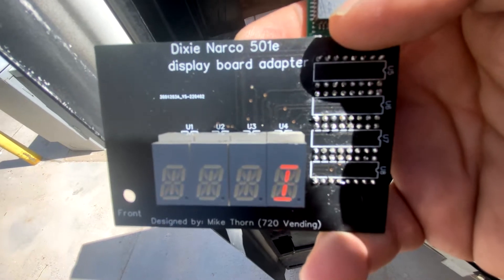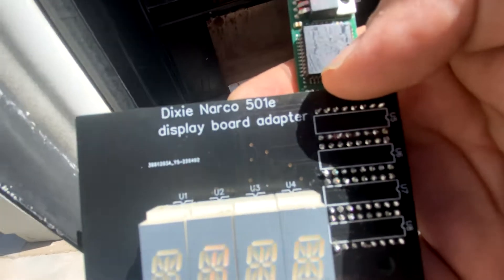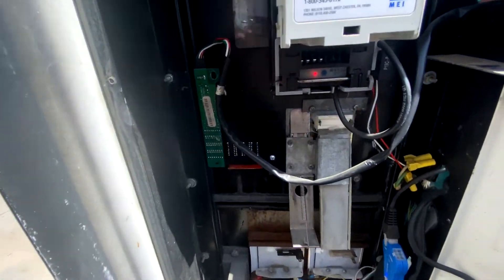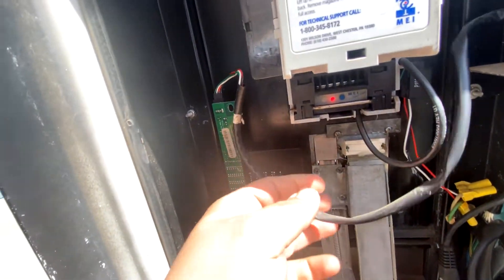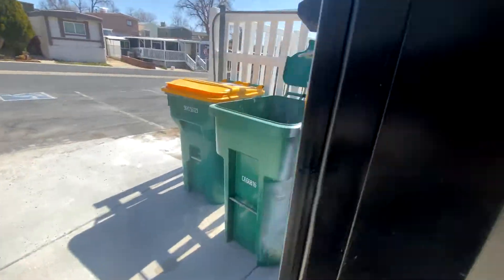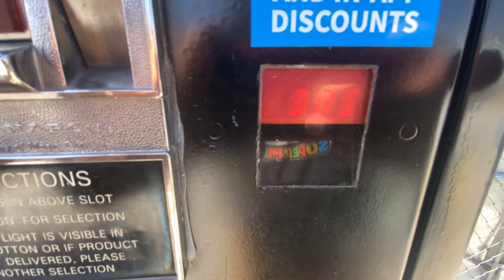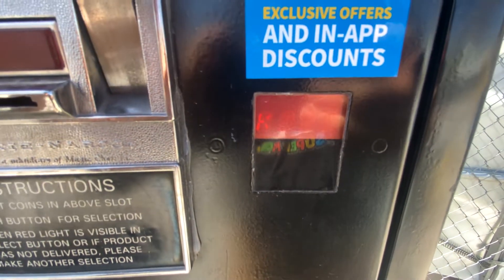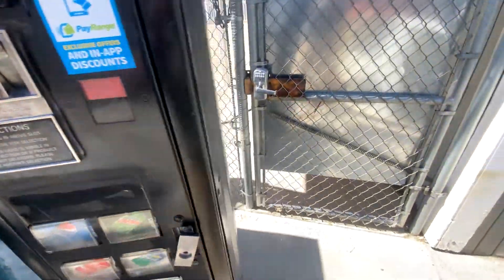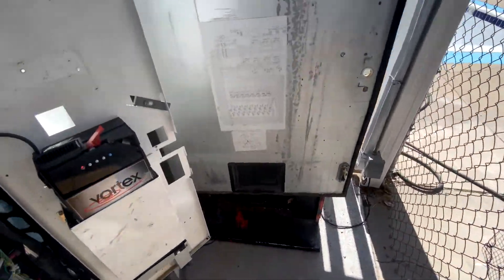Here we go with everything working. I'll get it installed and show you. Here's the board, all installed — nice, neat, tucked up in front. Here's how it looks, back installed. I will post a video of me installing this into my 501 as well. Stay tuned.